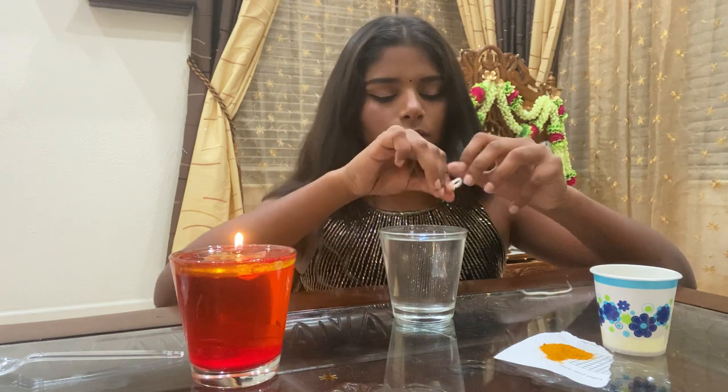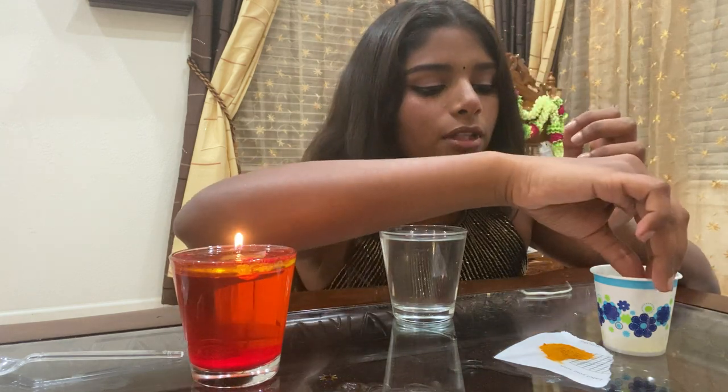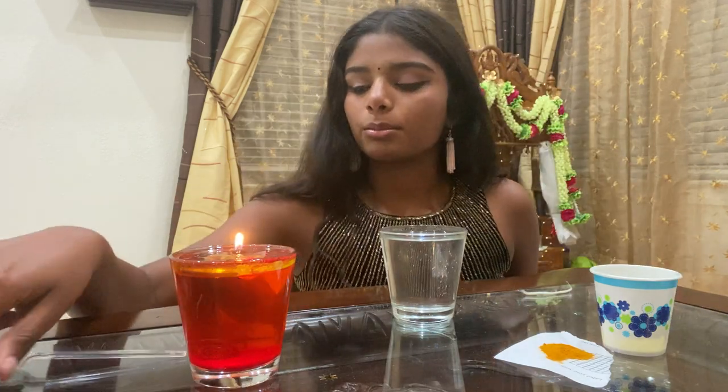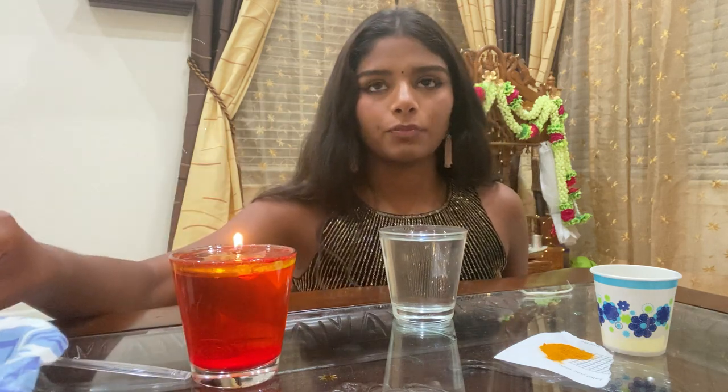For the wick, we're going to fold it and then dip it in the oil and let it soak in there for some time. We're also going to need some parchment paper, a safety pin, and if you want, some sequins or glitter.